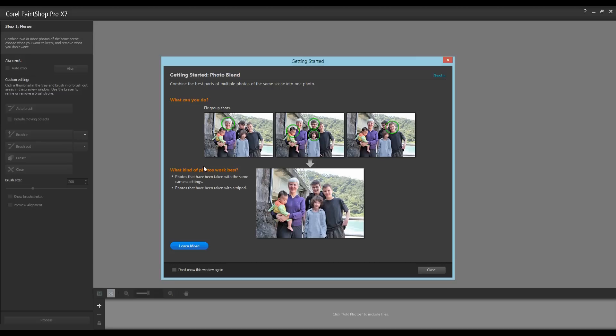To prevent this window from popping up in the future, you can simply click the checkbox for 'Do not show this window again' and then click Close.